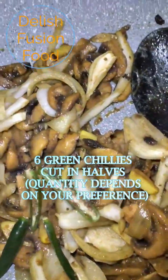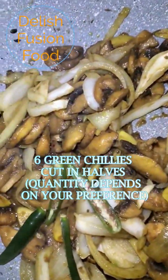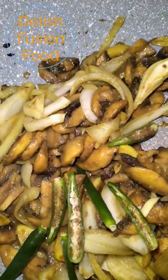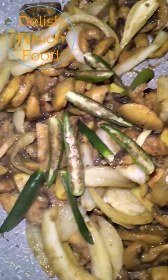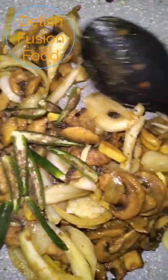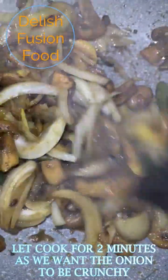I'm going to add in some chilies that I've cut into halves. I'm using 6 chilies — you can put as much as you want. I'm going to give it another mix and leave it to cook for 2 minutes.